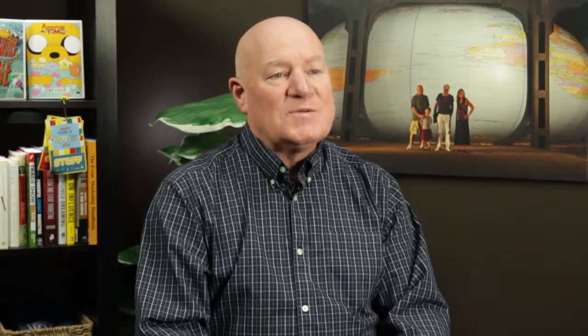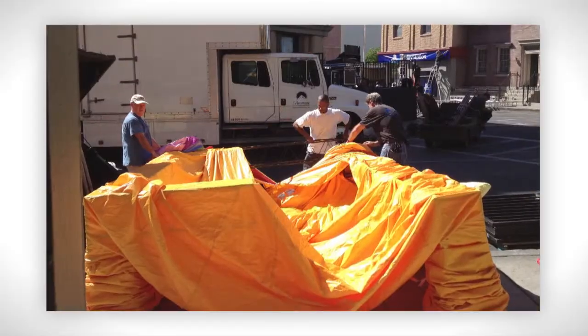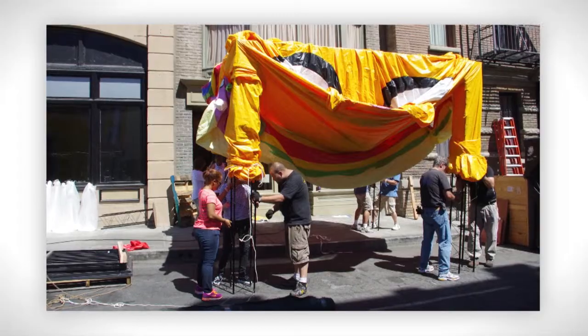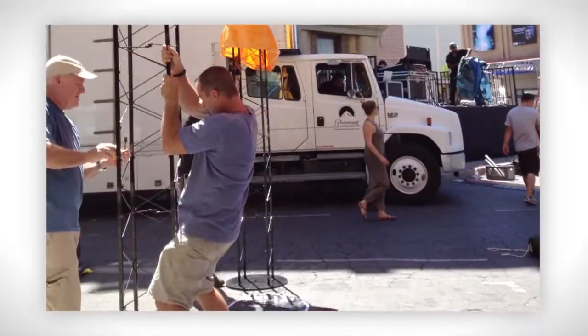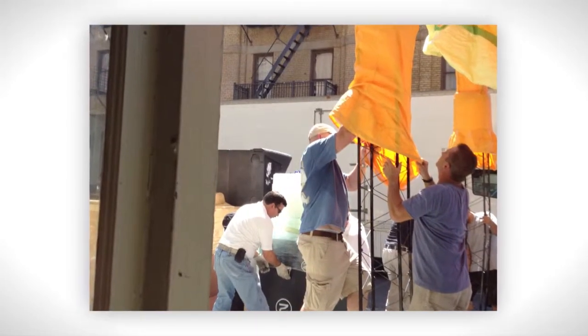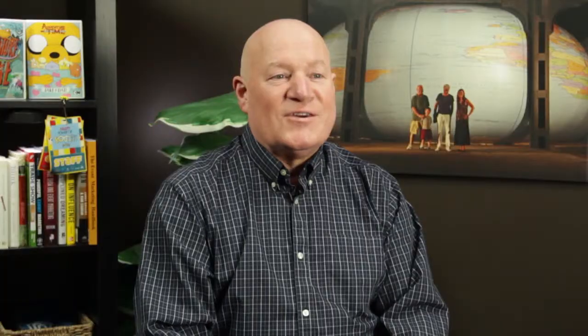Because we had set up these inflatables before, we had a pretty good understanding of how things were going to roll. But the difference here was the truss work for Jake and Finn had to be lifted by hand rather than with equipment, because they didn't have equipment on hand. It was really hot — I didn't think LA got that hot — and it took us all day.